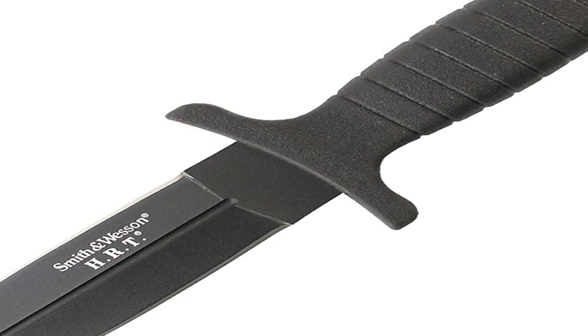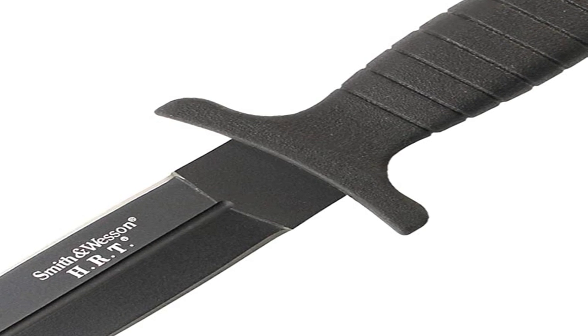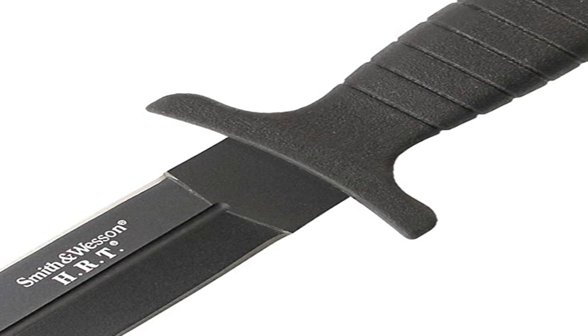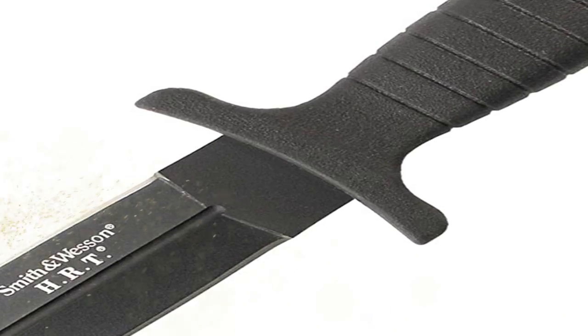It is very easy to cut or stab yourself with any knife, particularly a double-edged one like this, so please be careful. I'm so impressed with this product's quality and price point that I am considering buying another one and putting tape on the edges to use as a training knife.